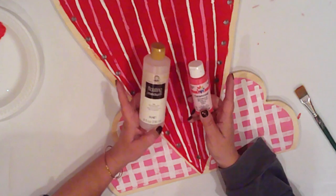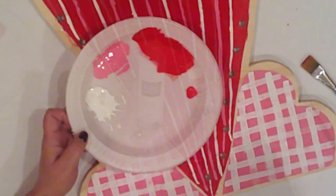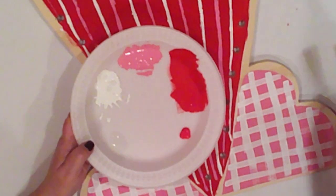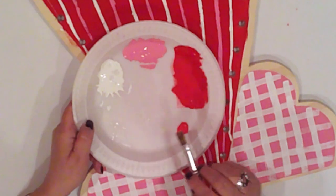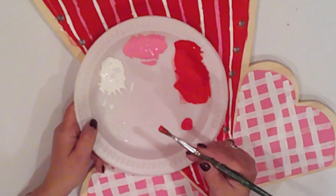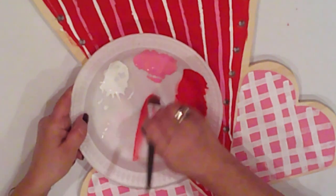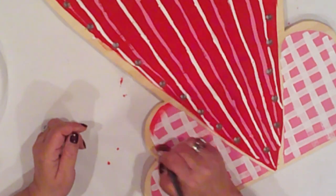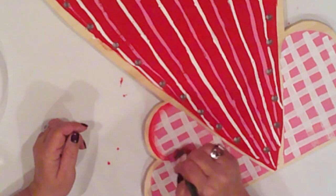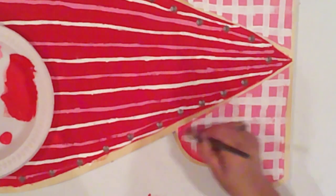Now for my all-time favorite Plaid product: FolkArt Floating Medium, which I'll use alongside watermelon to shade the pink hearts. I'll tip my brush into the floating medium, then stroke it on my plate to load the bristles. This is a three-quarter inch flat brush, also by Plaid. I'll scoop the watermelon onto one corner of my brush and stroke it on my plate to get the gradient of color, then shade around the heart at its edge.